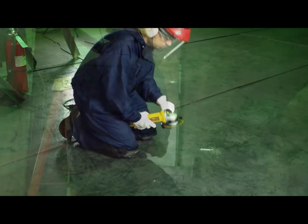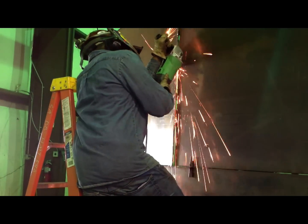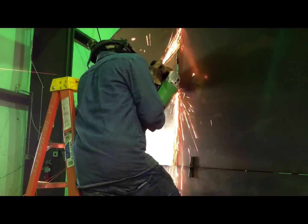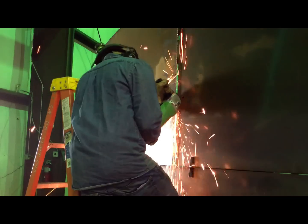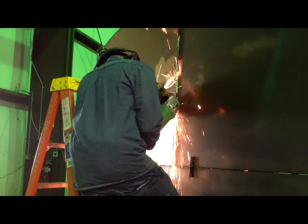Do not pinch or jam wheels or let them hit any object while grinding. Do not grind or cut with one hand or use the grinder between the legs while sitting on the floor. Do not wear loose fitting clothing, jewelry or other items that could become entangled in moving parts. And tuck and secure long hair.